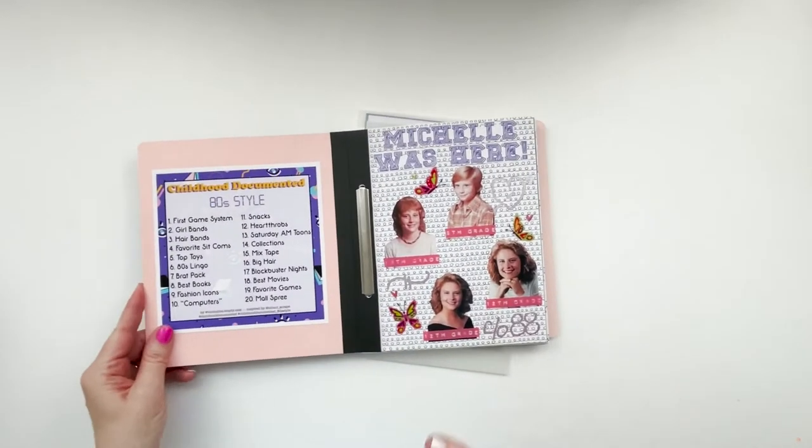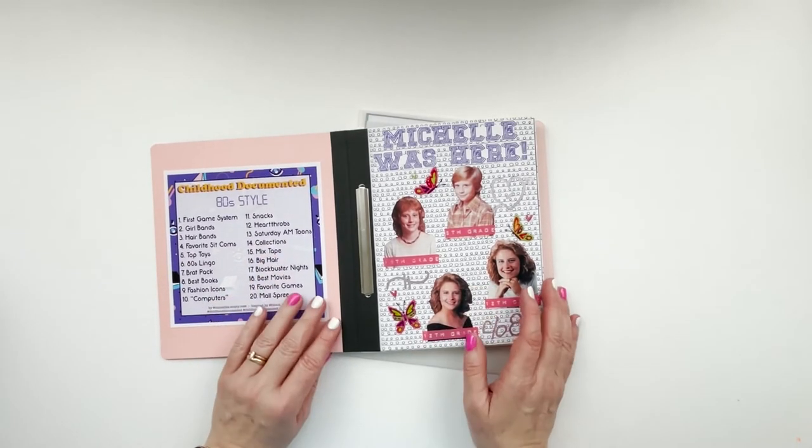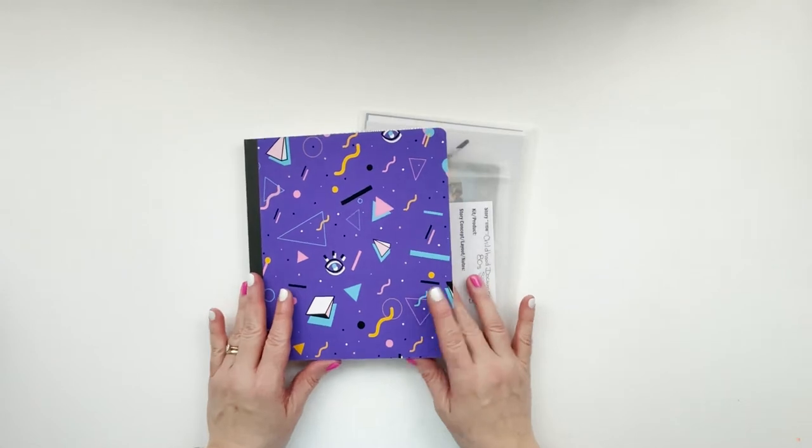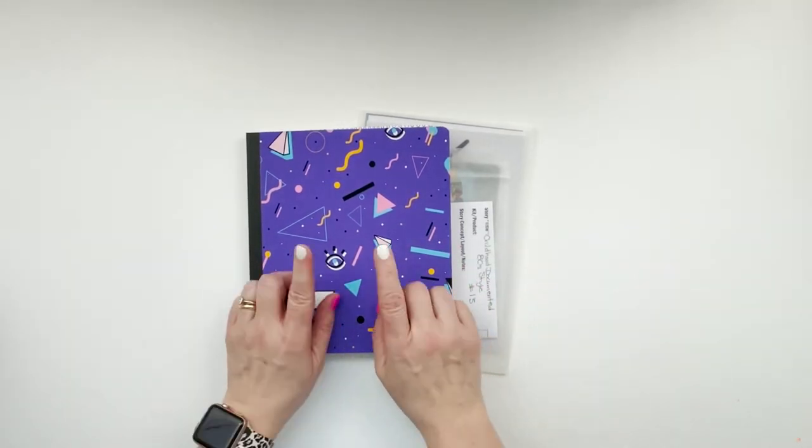Today we are going to be looking at Saturday morning cartoons and collections. I'm going to go ahead and put it on fast forward, get set up, and we'll get this one done — so let's do it!